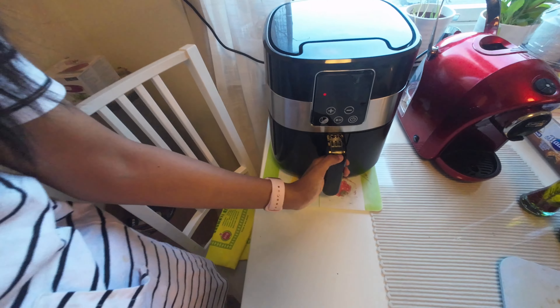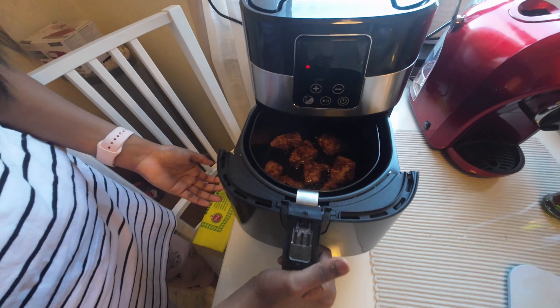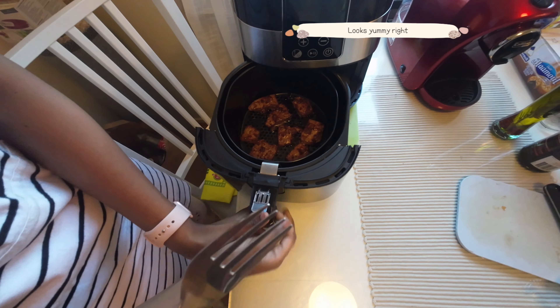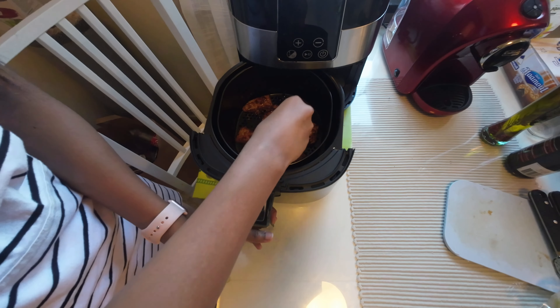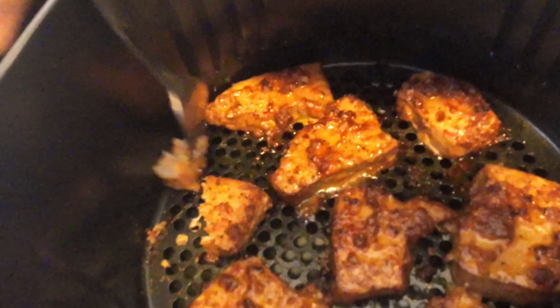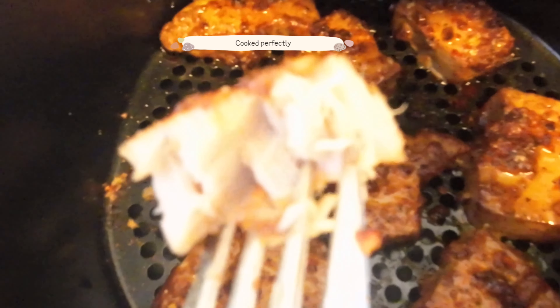8 minutes finished. So let's check it out. Wow! The fish is perfectly cooked — this is a perfect cook!